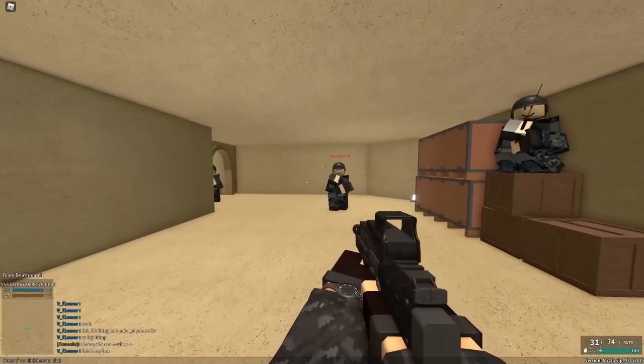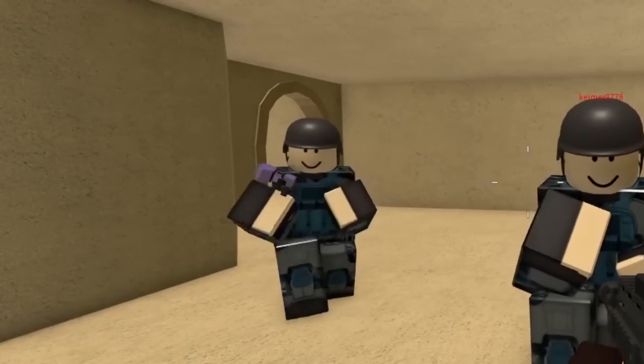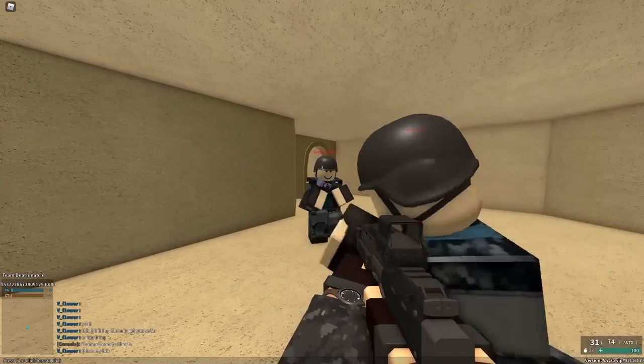Hey science team, look what I got — I have the Half-Life SMG. Are you guys cool? Are you guys like this? Huh? What, you don't like it?